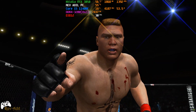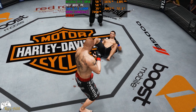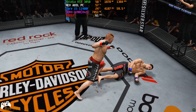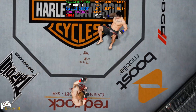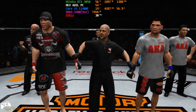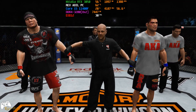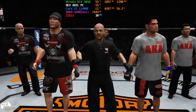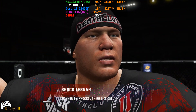Brock Lesnar. Let's look at it again. There was certainly bad intention when he throws this one. And here we see it again. And with the official decision, here's Bruce Buffer. Ladies and gentlemen, referee Yves Lavinge has called a stop to this contest at two minutes, two seconds of the second round. Declaring the winner by knockout — Brock Lesnar.